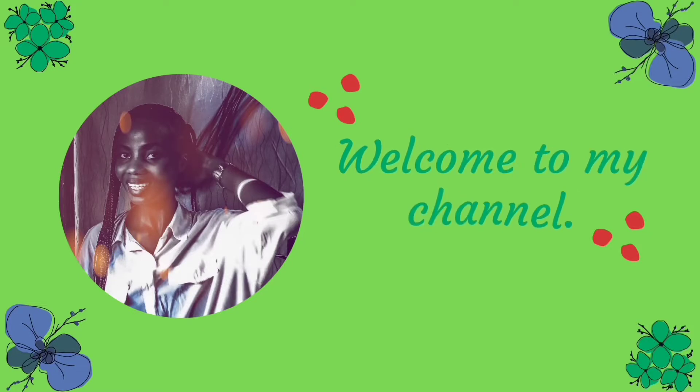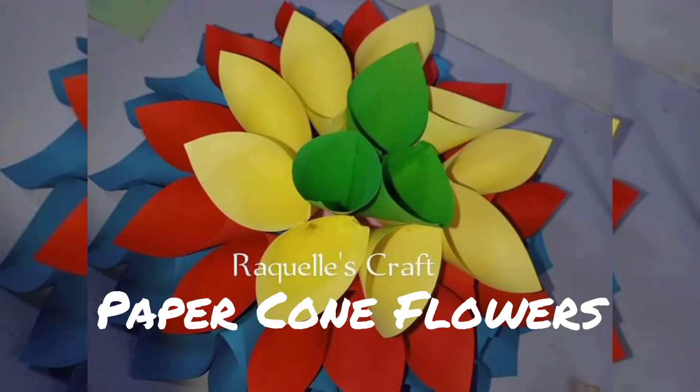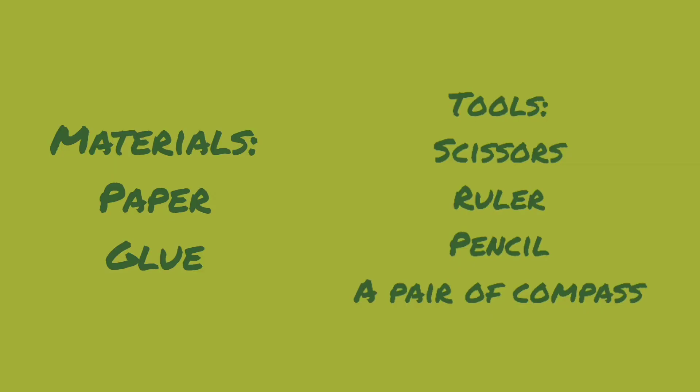Hi everyone, you're welcome to my channel Art and Craft with Raquel. Today's video is on paper craft, also known as origami — it is an art of folding paper to form different items. The project for today is paper cone flowers. Materials needed are paper and glue, and for tools you need scissors, a ruler, a pencil, and a pair of compass.